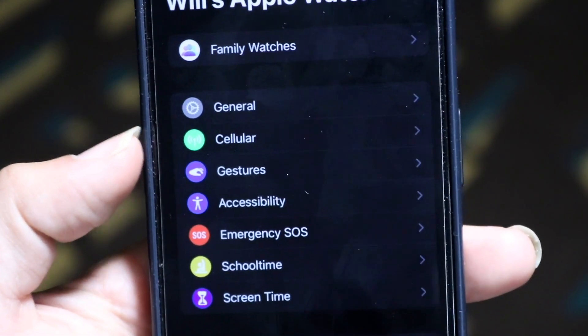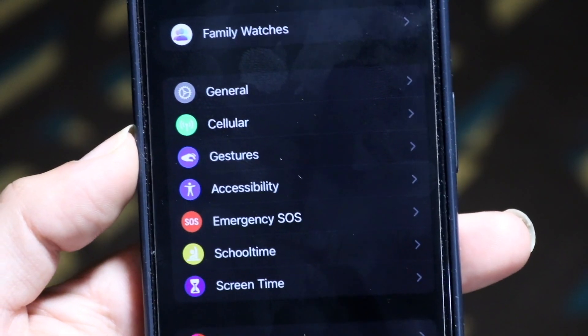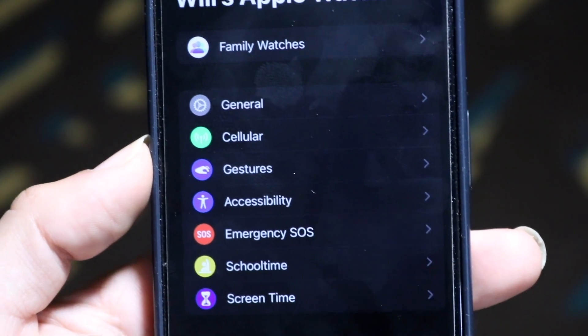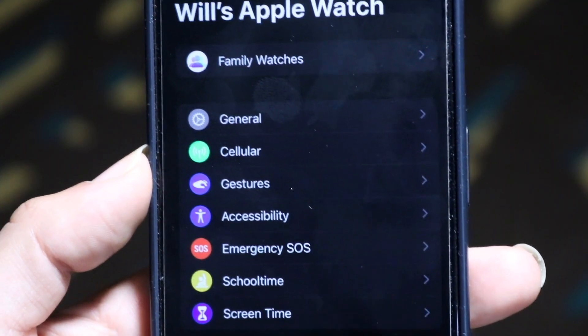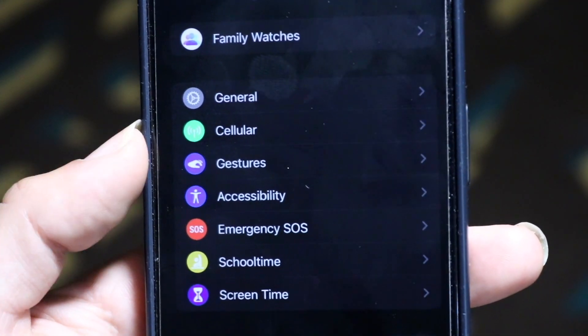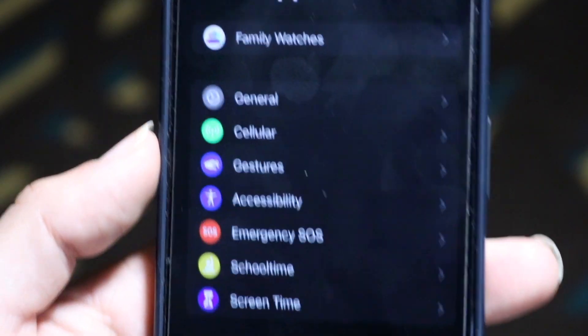When you do that, there should be a little option right here that says Cellular. If you are missing the cellular option, that means your Apple Watch does not support cellular, or you may have to restart your watch, reconnect it, or update it and see if that fixes it. When you're here, tap onto the cellular option.